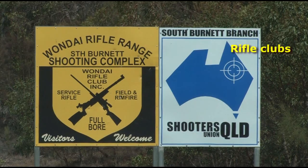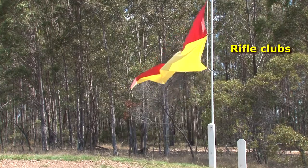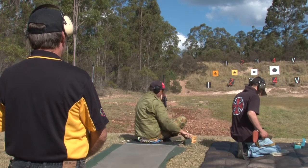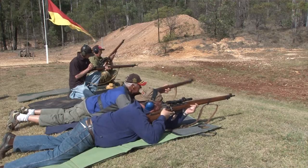More enthusiasts today take their Lee-Enfields to the rifle range as clubs cater for historical shoots. The No. 4 rifle has a strong following, and competition shooters with fine adjustment sights regularly prevail over most other military bolt-action rifles.